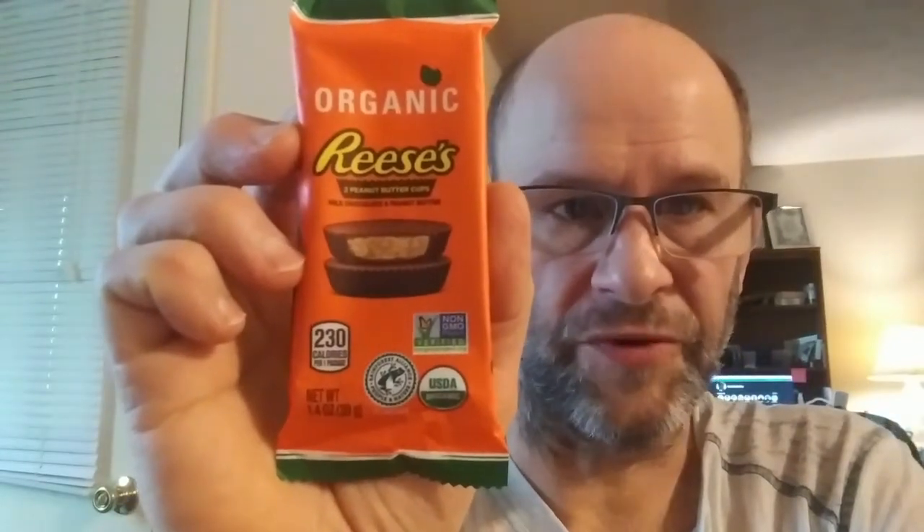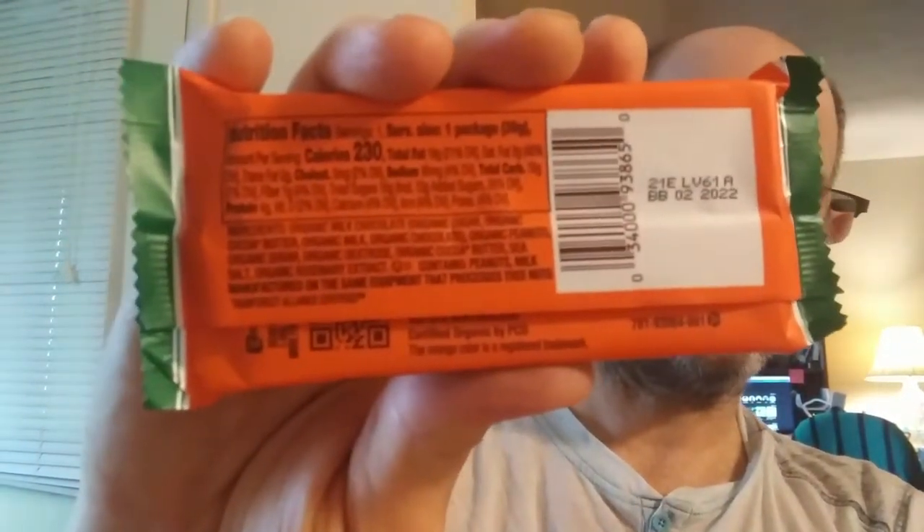This review is of Reese's organic peanut butter cups. They're non-GMO, USDA organic, Rainforest Alliance certified, and the cocoa is certified through the people and nature program. It's also certified organic by PCO, as you can see right there. And here are the nutrition facts.